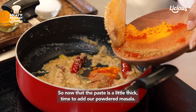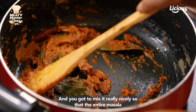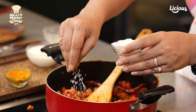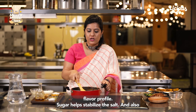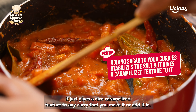Now that the paste is a little thick, it's time to add our powdered masalas. Mix them really nicely so that the entire masala gets a nice colour. Once it's thick and braised, it's time to add some fresh diced tomatoes and cook until they become mushy. Along with the tomatoes goes some sugar, which is a very intrinsic part of Bengali cooking. Bengalis have a very vast flavour profile — sugar helps stabilise the salt and gives a nice caramelised texture to the curry.